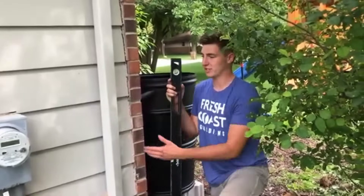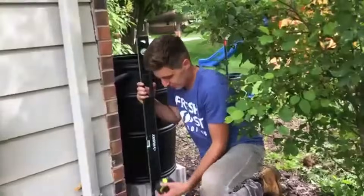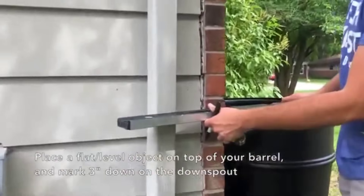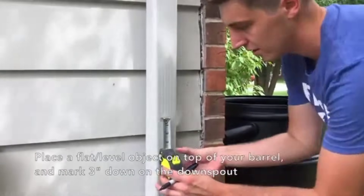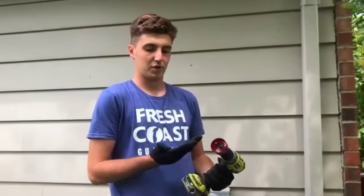Next you're going to measure on the downspout in order to drill a hole to put the diverter. What we're going to do is level from the top of the barrel and then mark three inches down. We're going to be drilling into the downspout. To do this you'll want to use the large hole saw provided in your kit, and you're going to want to use safety gloves and safety glasses.